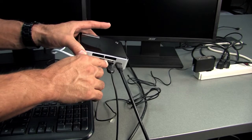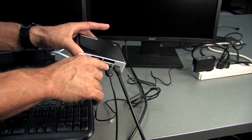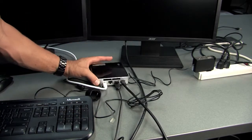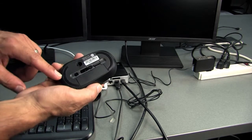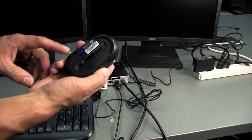This is the USB connector for the wireless mouse — this should already be plugged in. On your wireless mouse, the power button is at the bottom. Just turn that on and you'll see a blue light come on.